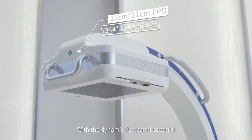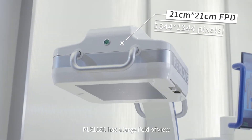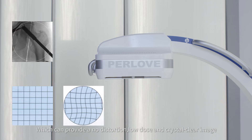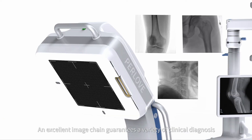With a dynamic flat panel detector, the PLX118C has a large field of view, providing no distortion, low dose, and crystal clear images. A wide dynamic range, high DQE, and low noise level — an excellent image chain that guarantees a variety of clinical diagnoses.